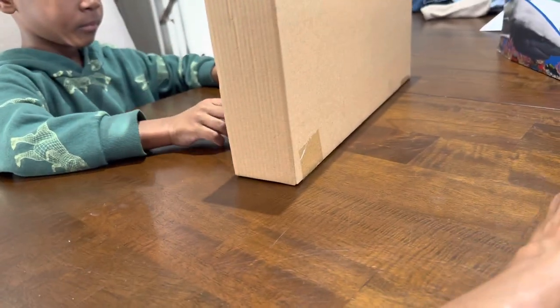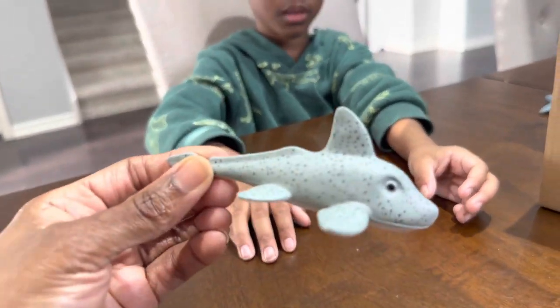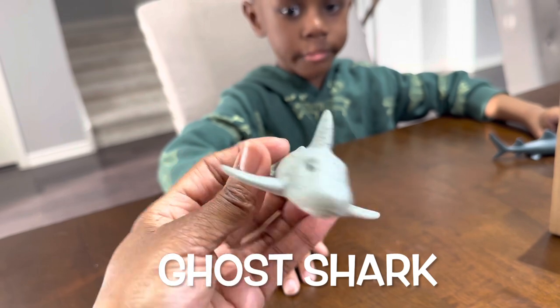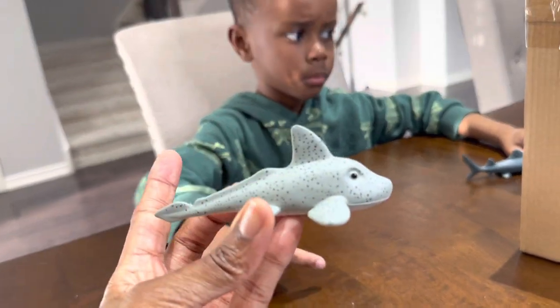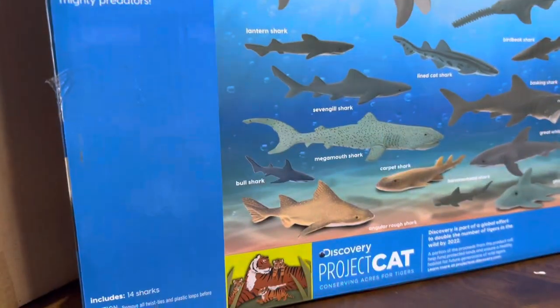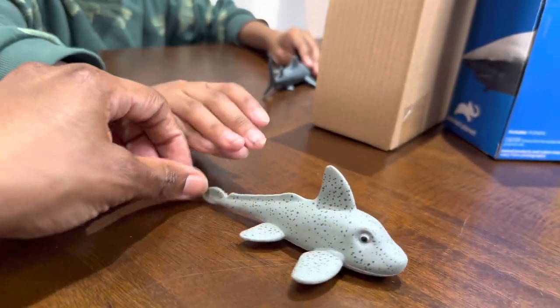All right, what else did it come with? This one. Do you know the name of this shark? We don't have this one. That's a ghost shark. A ghost shark. It's scary, though. Yeah, it looks a little bit scary. A ghost shark. Let's see it on the box as well. It swims low to the ocean floor. Cool. A ghost shark.